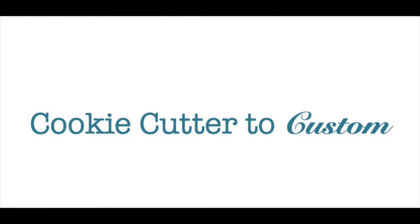Thank you so much for joining me today. I certainly hope you come back to this page to view more videos and learn how to make your home go from cookie cutter to custom. If you haven't done so already, we would just love to have you as one of our subscribers.